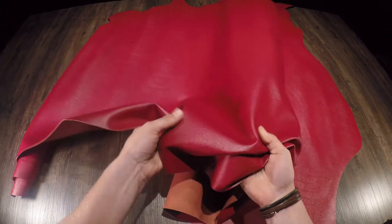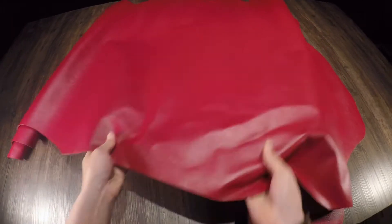Moving on to the flesh side, you've got a more brown color with zero extra material, fuzz, or fiber — very clean. So if you have any questions, reach out.